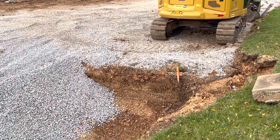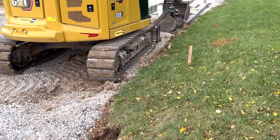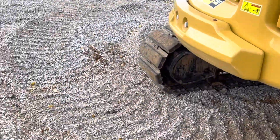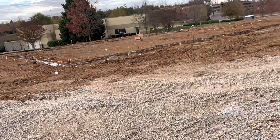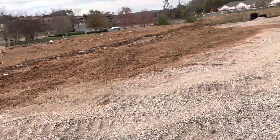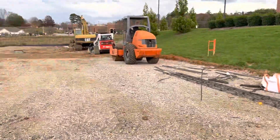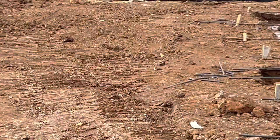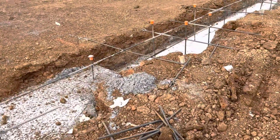You can see here, that's the pump, and we started to pour concrete for footers. You can see over there we have the benchmark, and that's another benchmark — our control points.